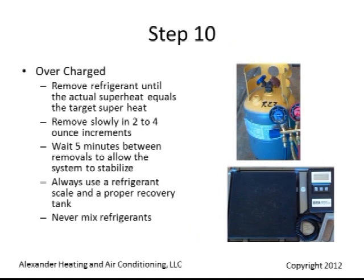In an overcharged situation, remove the refrigerant until the actual superheat comes within target superheat. Remove slowly in 2 to 4 ounce increments. Wait 5 minutes between removals to allow the system to stabilize. Always use a refrigerant scale and proper recovery tank. Never mix refrigerants.